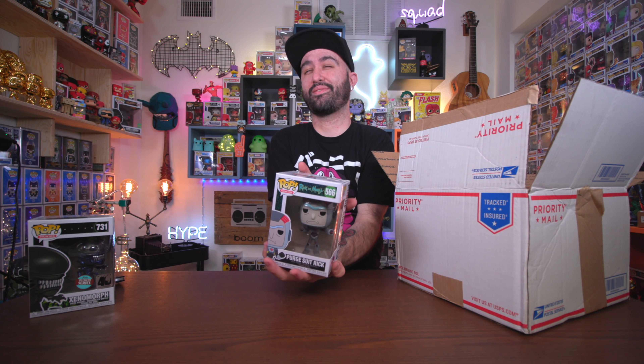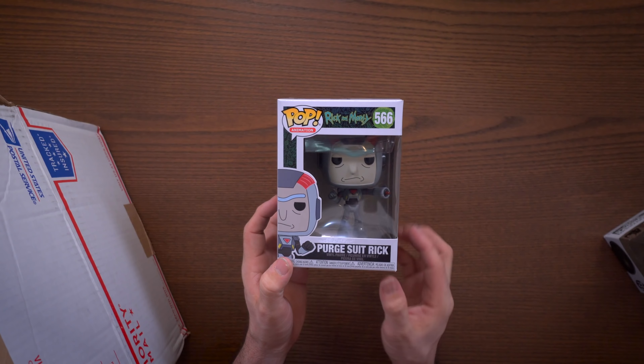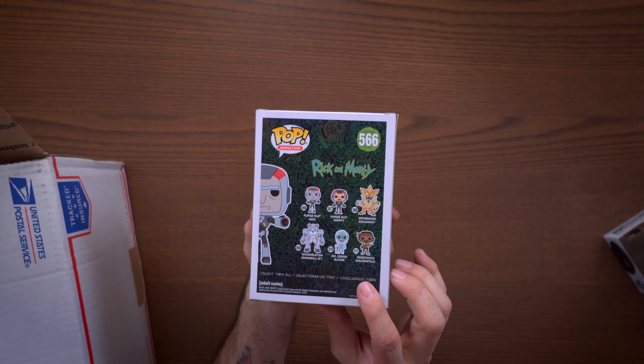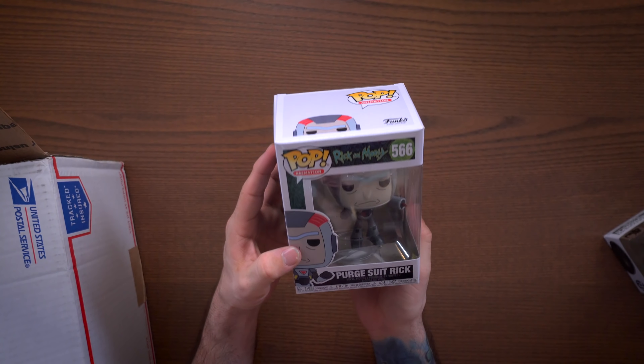Let's pull out the next one with no pop protector and see what we got. We have Rick and Morty Purge Suit Rick. I don't actually collect the Rick and Morty pops, but this is okay. It's a new pop I think. There are two in here that I'm more excited about and they're both in soft protectors. Remember, guaranteed value of $50 in this box — I think that's easily done with four pops.